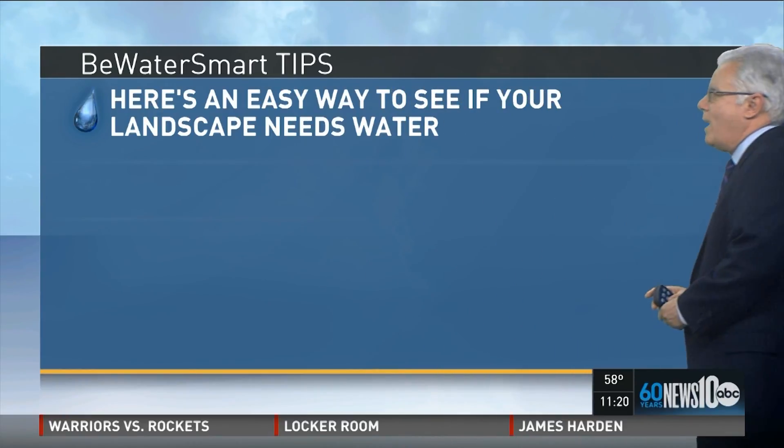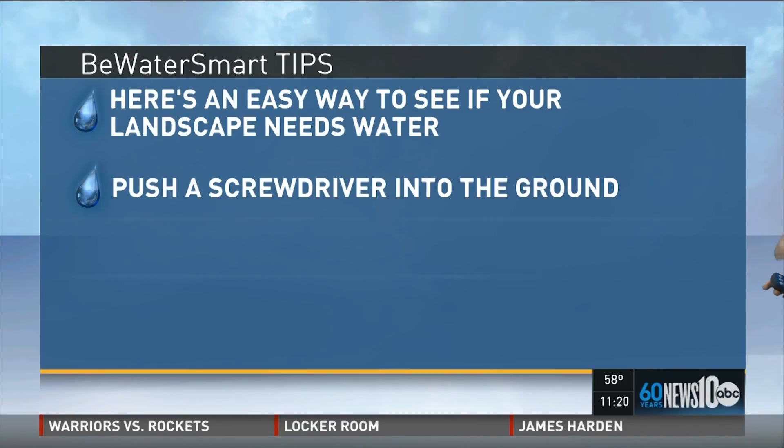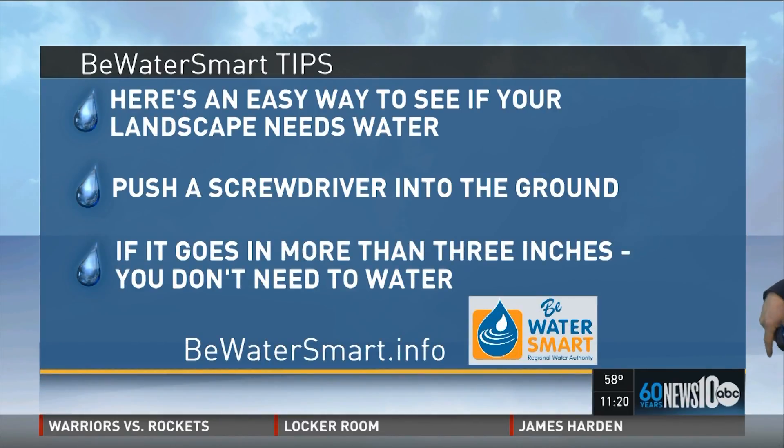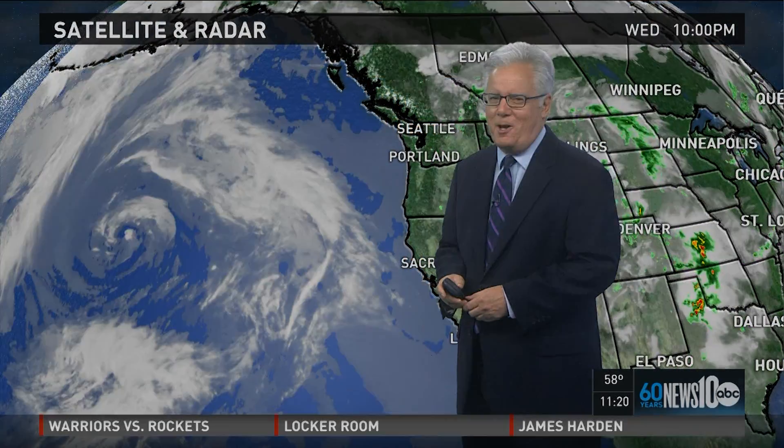Now, as far as our water tips are concerned, here's an easy way to see if your landscape needs more water. You push a screwdriver into the ground, and if you can penetrate down at least three inches, you don't need to water. It's important that it's not wet but moist, is what the gardeners tell me.